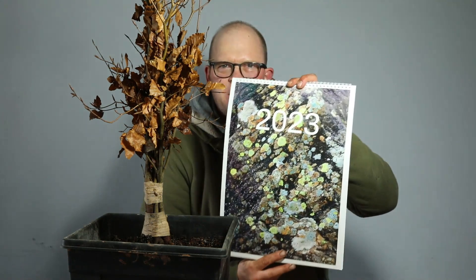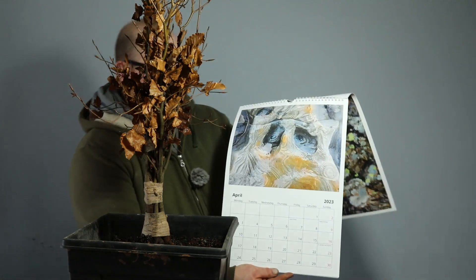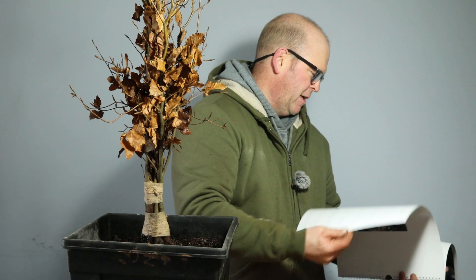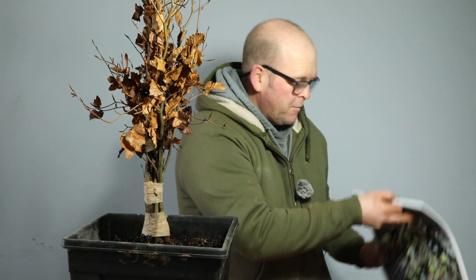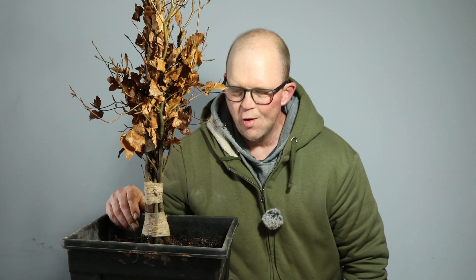I've got a 2023 calendar here - it's a landscape one with some really nice images. It's the spare calendar I get printed for my family every year. I'm going to pick a winner and give it away. All you have to do is comment on this video and use the word 'freaky'.